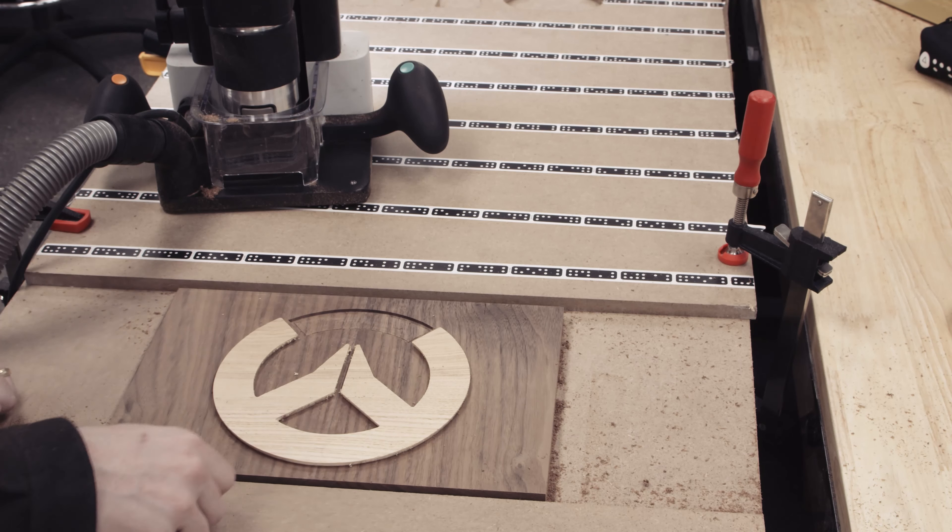I'll get this one glued up before cutting the Skyrim plaque. I'm just using Titebond II here and a whole lot of clamps. Off-camera I cut and glued up the Skyrim plaque and let them cure overnight.